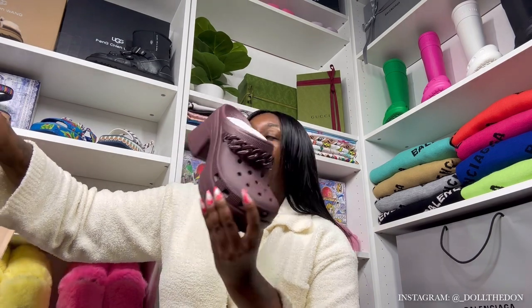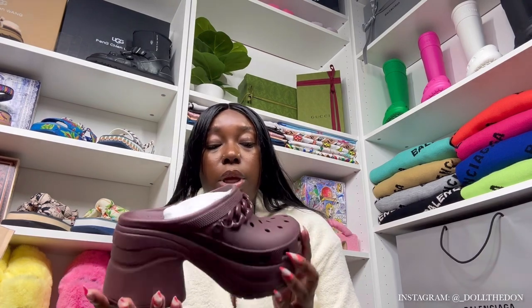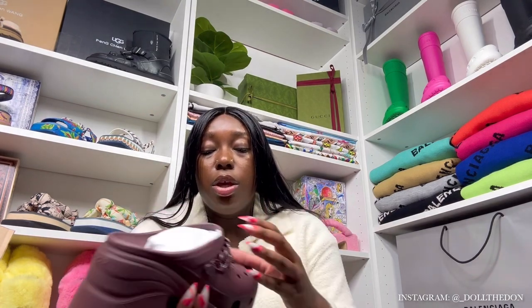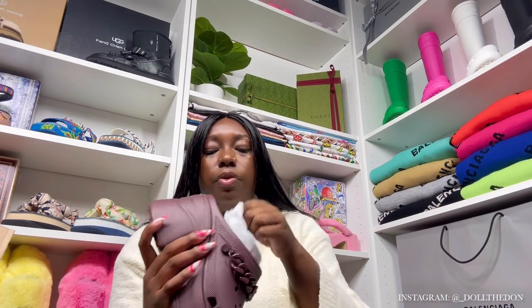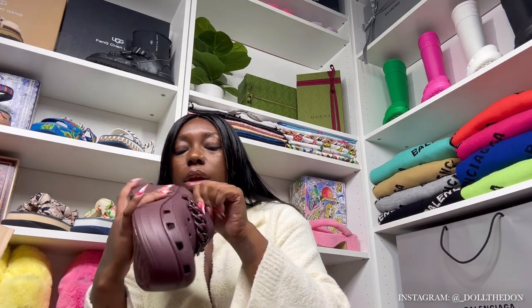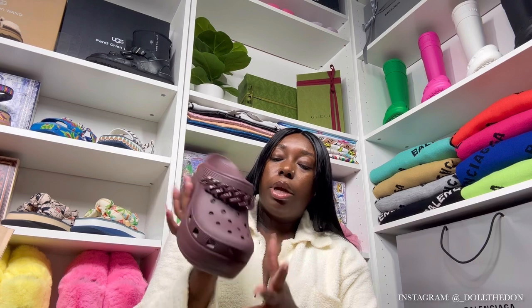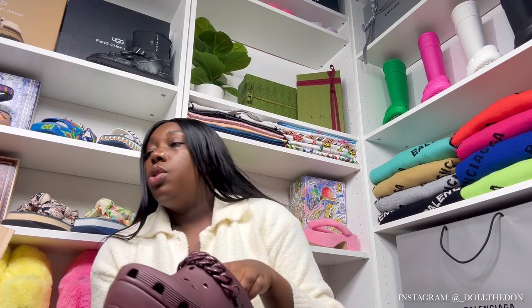Y'all see this color? This is the Siren Chain Clog in the color Dark Cherry. Baby, this color is so pretty, it's so freaking cute. The chain moves around — I'm not sure if you can take it off, but it looks like you can pop it out. It looks removable, but I'm not gonna try to break it right now because baby got quick clacks back — we ain't breaking these new nails.